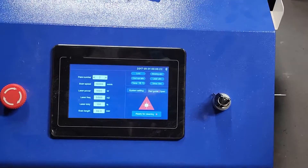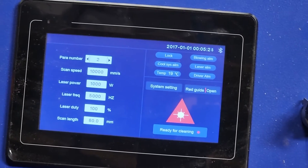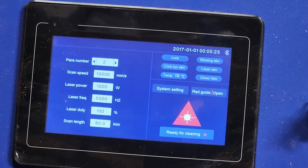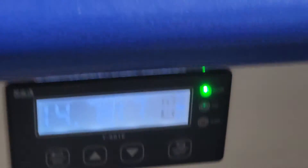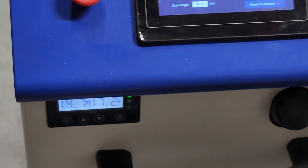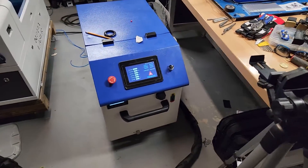First we'll see the main control panel — it's in cleaning mode and you can adjust the settings from there. Temperature is monitored and shown, and the temperature of the water chiller is also monitored on that control panel. You can turn the chiller on and off from there and adjust the settings.